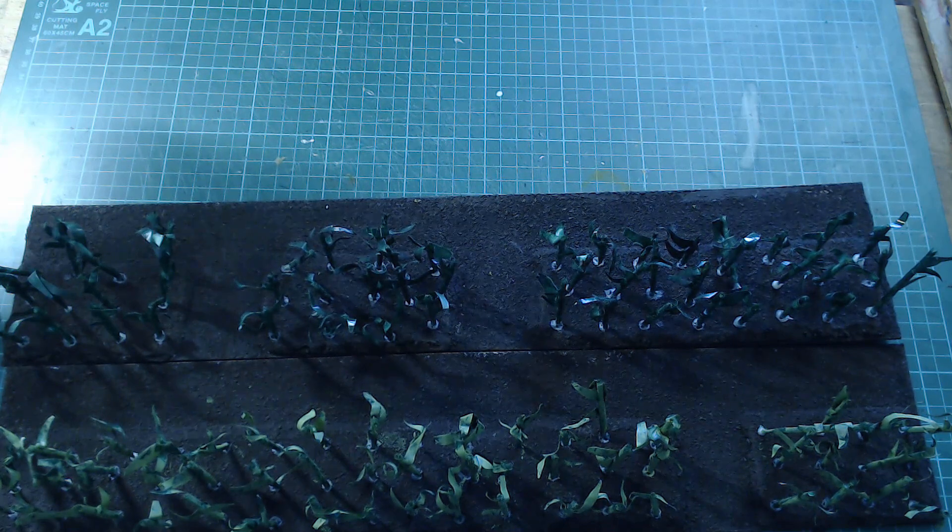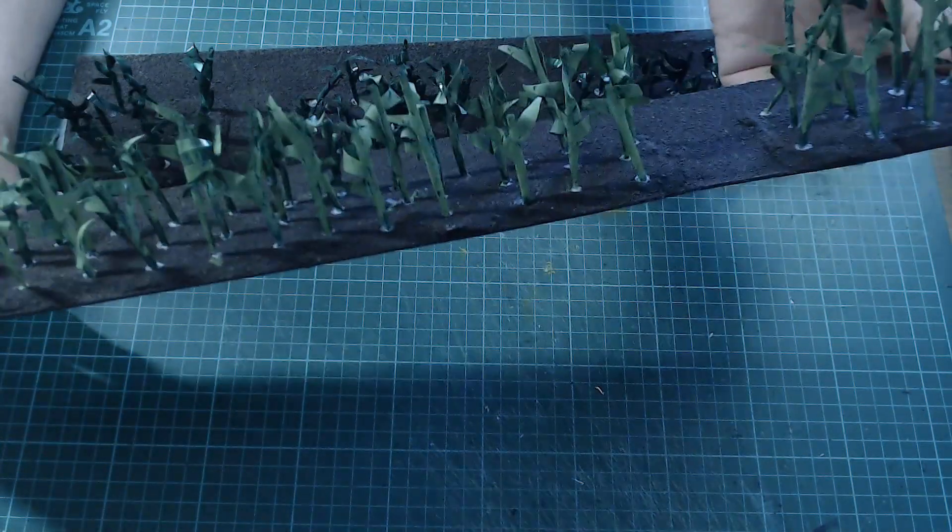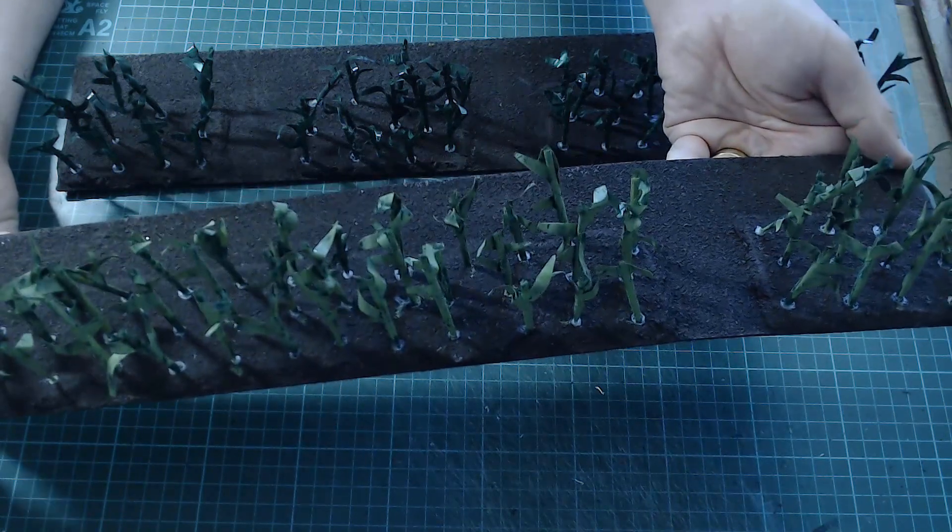Cut out five, five-inch by 20-inch strips of mounting card in much the same manner as the wheatfield pieces. Then cut down pieces of foam core that are two and a half inches wide and angle the edges ever so slightly, so it's not just a straight edge. Glue these in place, then cover with PVA and sprinkle on sand, paint in the same way as the wheatfield. Once done, push the corn stalks into the foam core roughly one inch apart, and you've got your cornfields done.